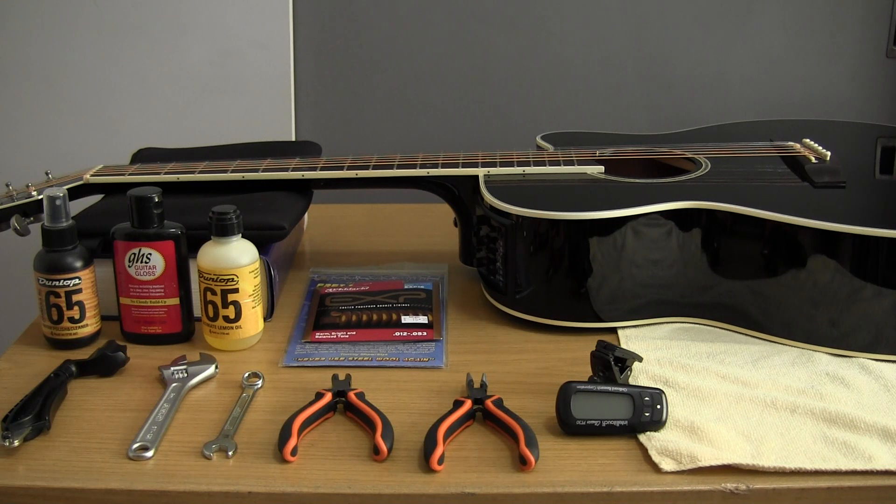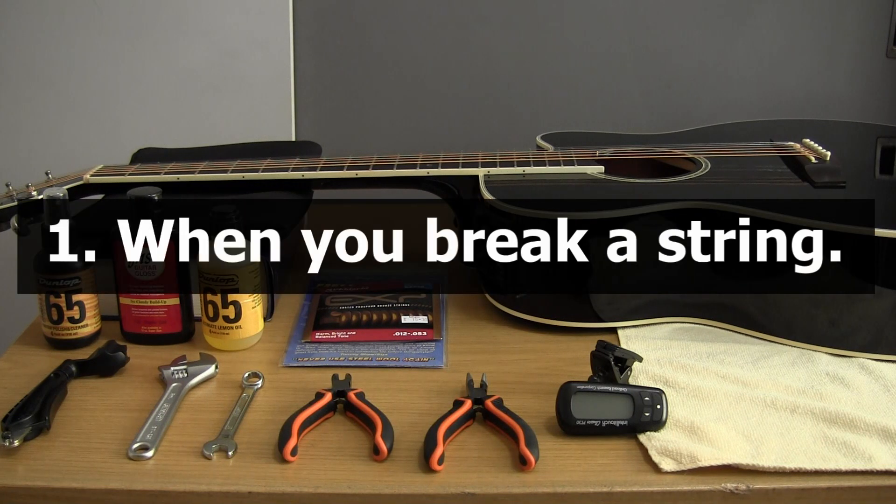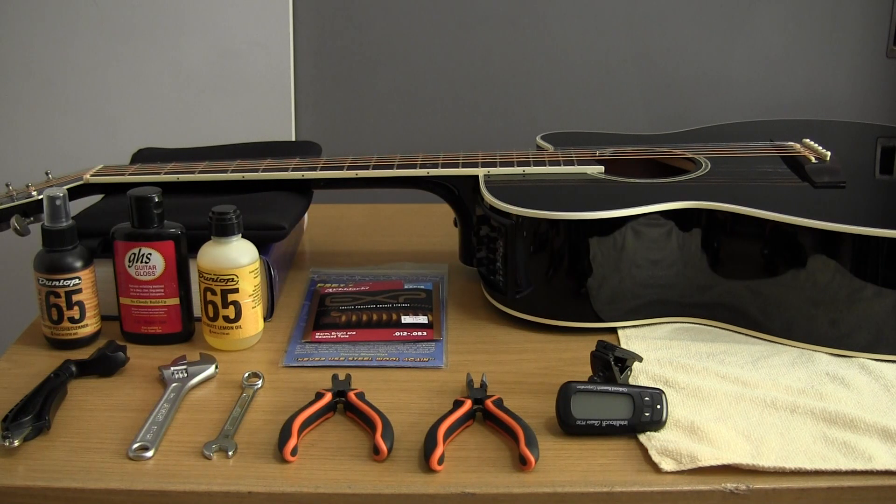The first and most obvious will be if you break a string. It's either because your strings are too light for your playing style, or because they're so worn that they've lost the tensile strength they need to function properly. It's a little bit like a tire that is worn so thin that the rubber just gives out.